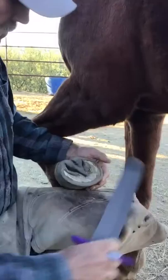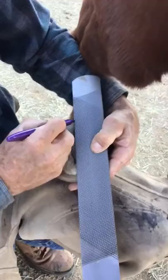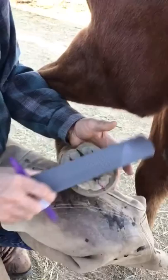The first thing I do is draw a line from the tip of the frog to the dimple at the back of the foot — like that.